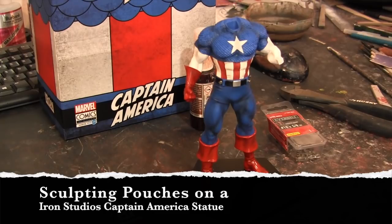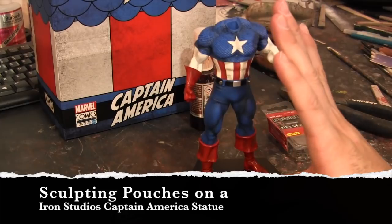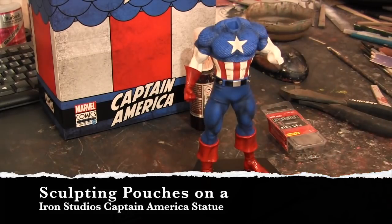Hey guys, welcome back to Vince Bell Customs. Today we're going to do a quick little video of adding pouches to this Iron Studios Captain America statue. I think this is a 1/7th scale statue — you can see by putting your hand up like that, that's about how big it is. So it's either 1/7th or 1/8th, definitely not 1/10th. You guys can let me know in the comments because scales these days are really changing like crazy.